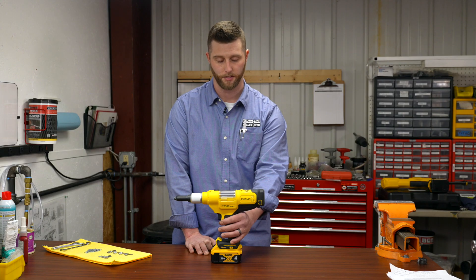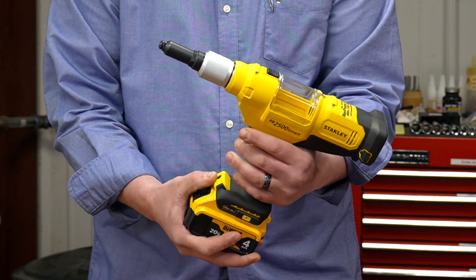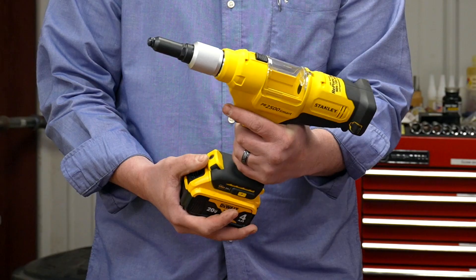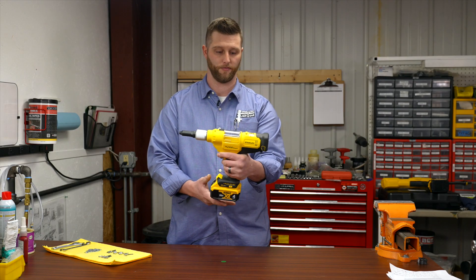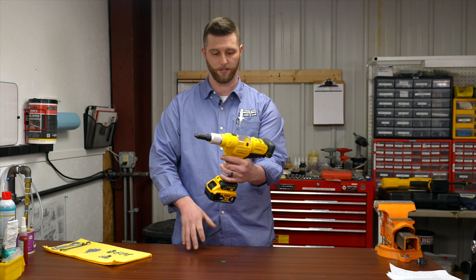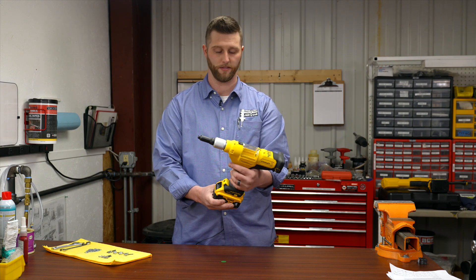I'm going to touch on some of the features this tool has. It being battery operated makes it nice — you have no pneumatic hoses trailing anywhere. You can get it into hard-to-reach areas and it's very well balanced, being just under five pounds with a 4.0 amp hour battery, making it very convenient.